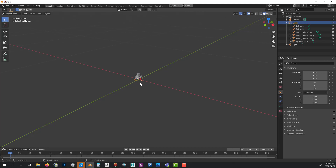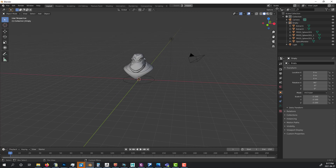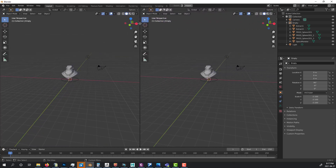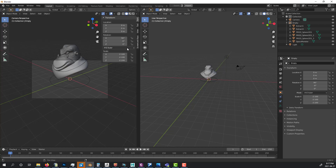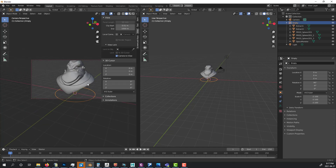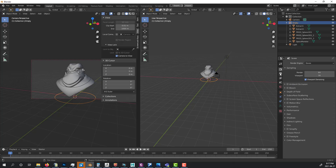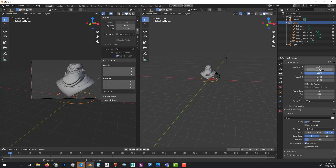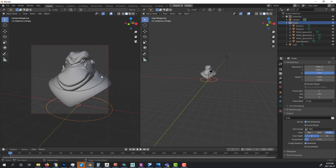I select my circle empty, press S to scale it up to size. Then I drag to split my viewport, go to View > Cameras > Active Camera, and press N to get the side panel. I enable 'Camera to View' so I can manipulate the camera freely. I also go to render settings and change the dimensions to 1080 by 1080.